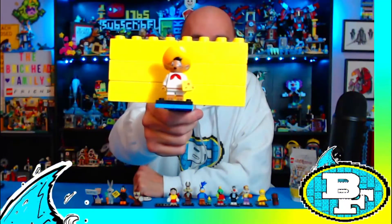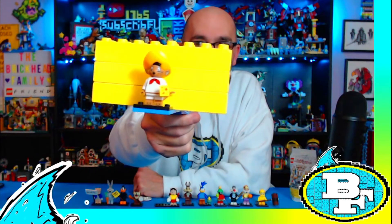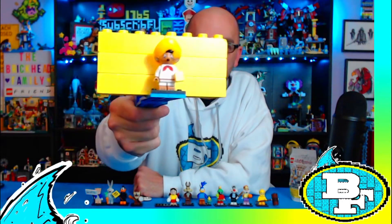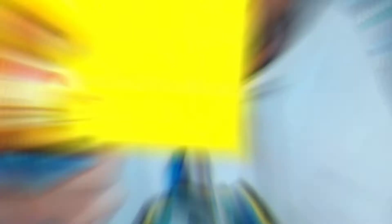Arriba arriba, andale andale! Yes, ladies and gentlemen, it is Speedy Gonzales! He comes with a wedge of cheese — a cheese wedge piece — and actually there were four cheese wedge pieces in the package, so that's pretty awesome.